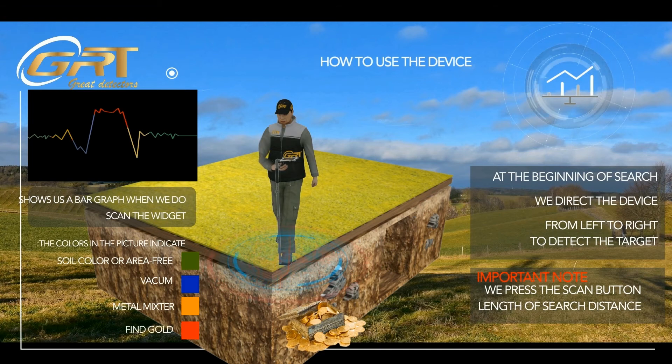The colors indicate: Green — soil color or area free. Blue — vacuum area. Orange — metal mixture. Red — fine gold.